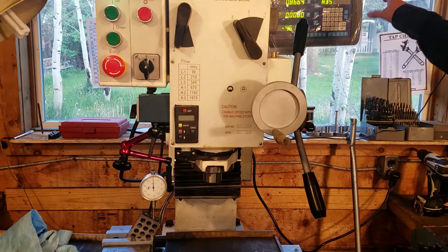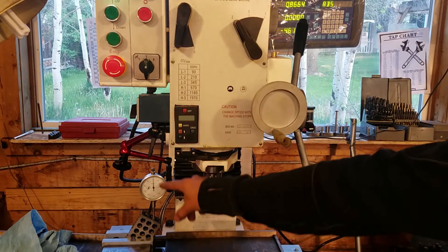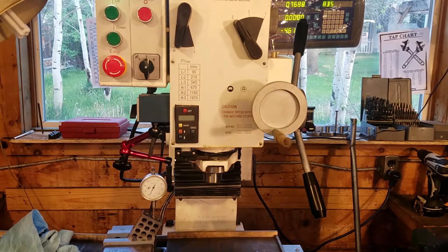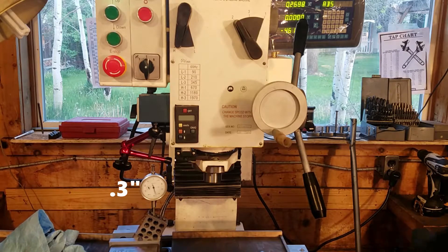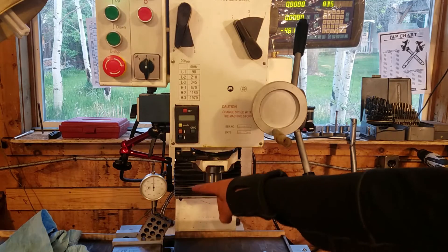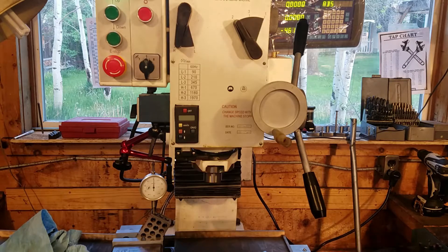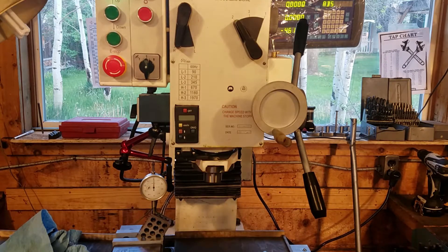I used the DRO and cranked 0.866, then checked on the dial to see if it moved half an inch. I'm going to crank this back to zero — and the dial is coming up along that angle. There we go, that's zeroed out, and this moved up half an inch, which showed that my math is correct and that this is quite accurately 30 degrees.